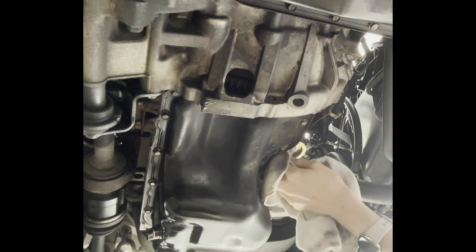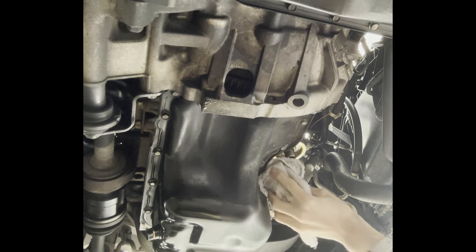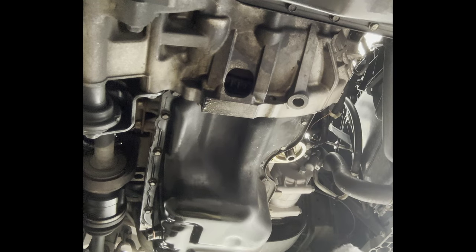Just grab a rag and clean the mating surface, and clean the gasket or o-ring off the oil filter housing if yours has been left on. Mine looks good — just cleaning the excess oil.